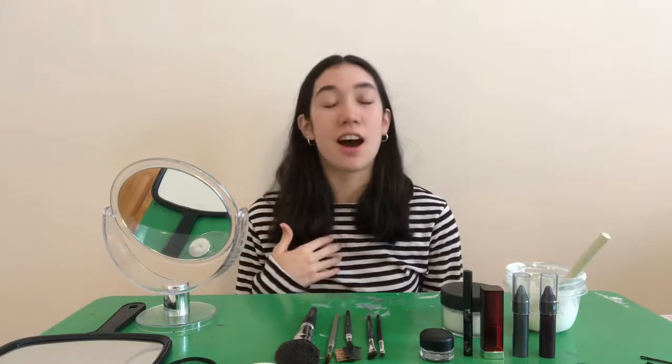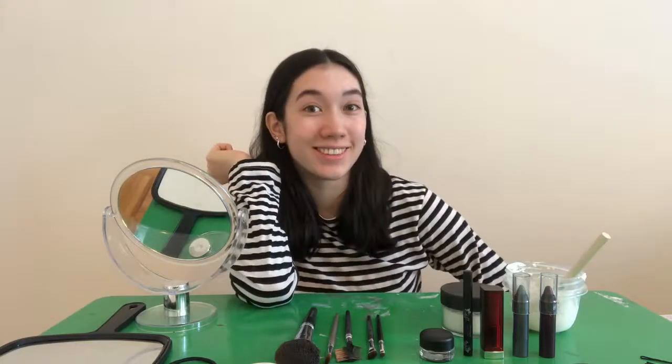Hey friends, so every day life plays me like a clown. So instead of only portraying that on the inside, I'm gonna show you how to portray it on the outside. I am no means a makeup guru, but I'll try and make up for that with my winning personality.